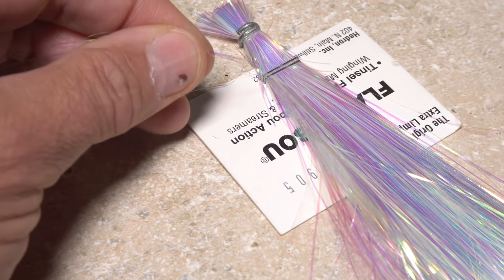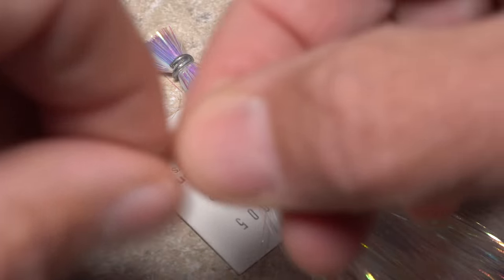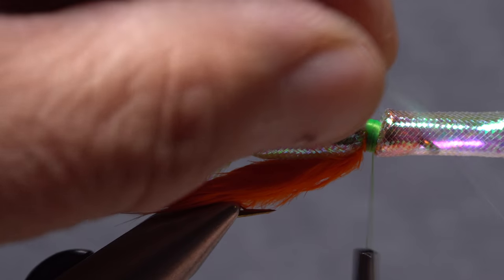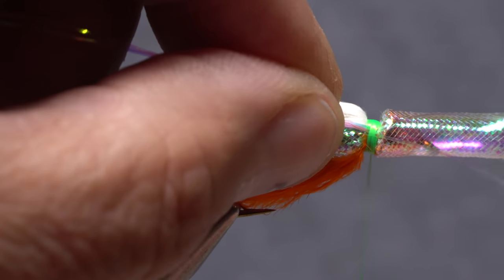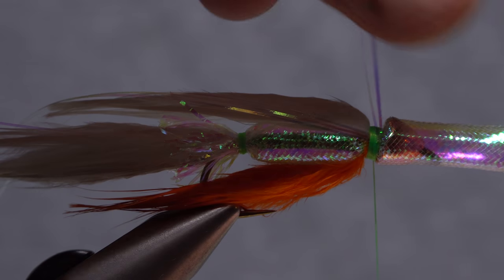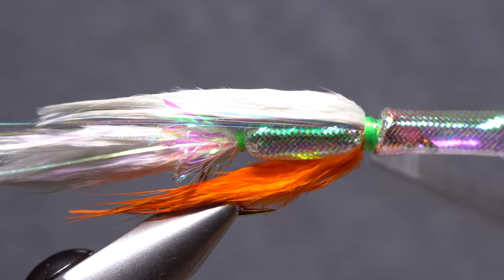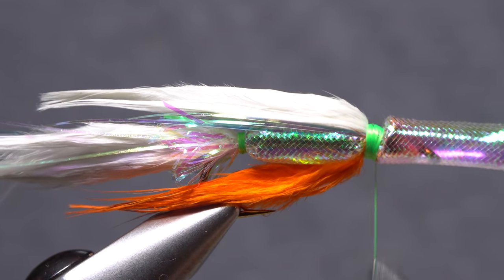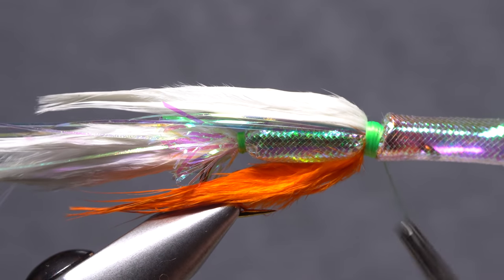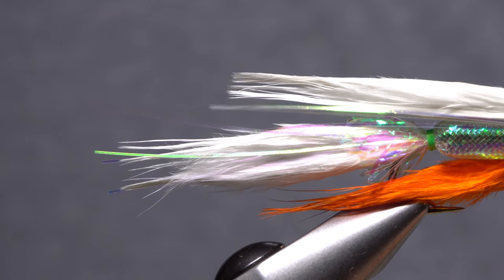Snip another three strands of pearl flashabou free from the hank and like before, find their midpoint. Place the midpoint against the near side of the hook and take thread wraps to secure it. Then pull the forward pointing portion back and to the far side of the hook and secure it there. Continue taking thread wraps to make sure everything is anchored well, but do keep that thread collar narrow. Snip the just-tied-in flashabou off even with the tip of the wing.